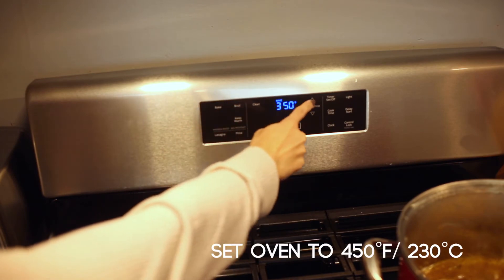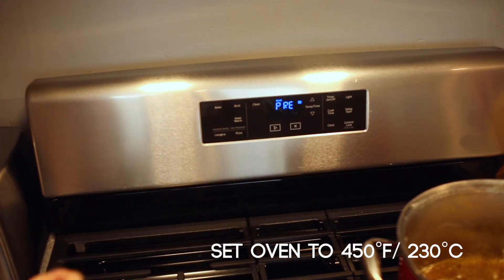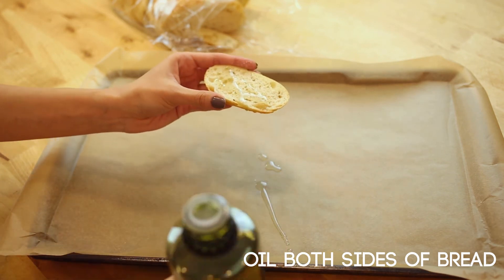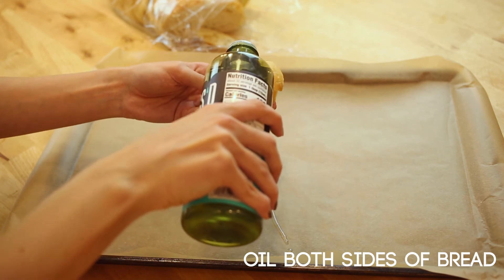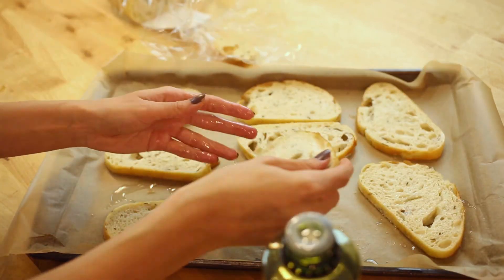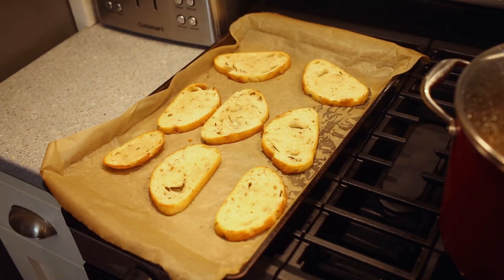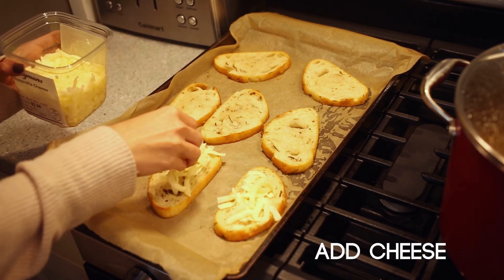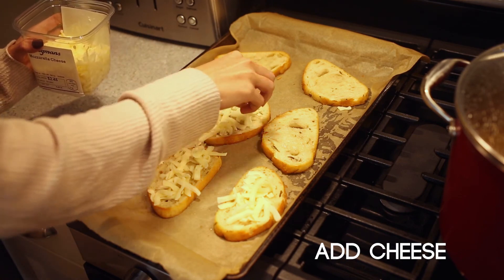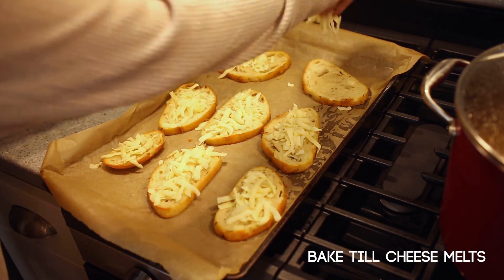Now for that delectable bread on top, we're going to set our oven to 450 degrees Fahrenheit — that would be about 230 degrees Celsius. We're going to take our oil and massage it onto both sides of our bread. It's most traditional to use French bread naturally, but here I'm using a sourdough bread I picked up at the local market that has some rosemary in it. Now that you've coated your bread on both sides with oil, it's time to place them into the oven. Depending on the type of bread you have, it can toast anywhere between 5 to 10 minutes. Once you pull them out, we're going to place our cheese on top of one side of the bread, then place it back into the oven and bake it until the cheese is melted and bubbly. But keep a close eye on it so the cheese doesn't burn — this should be about 5 minutes at most.